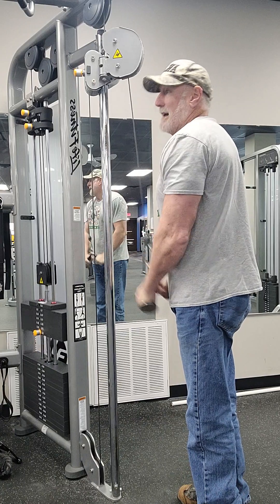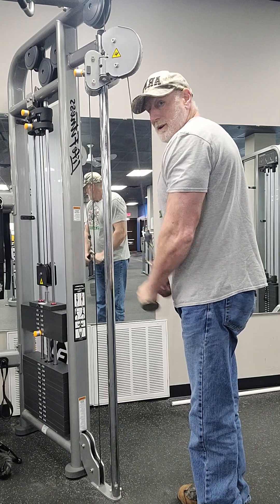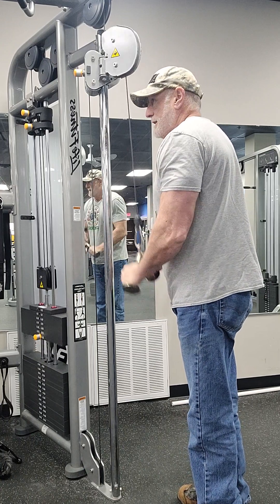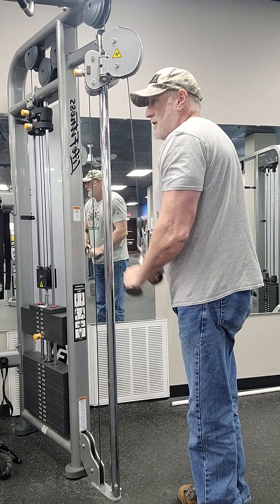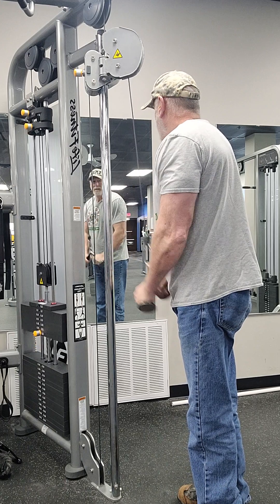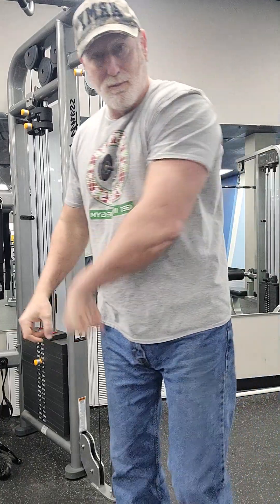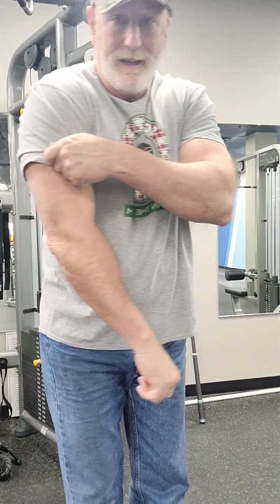So you can either ignore it and do more, or ignore it and do nothing, or you can work out accordingly and do some exercises that help in the healing of it — and still not lose any strength. There are times for lightweight high-rep exercises even if your routine is geared for powerlifting. I definitely got a lot of blood pumped into the muscle, and it's going to carry the nutrients to the area that needs healing.